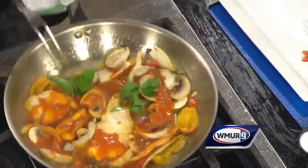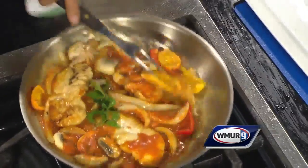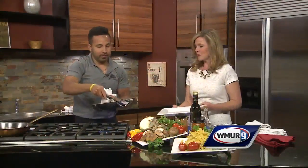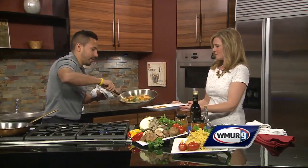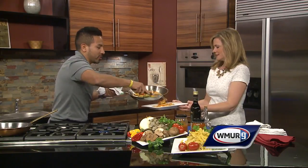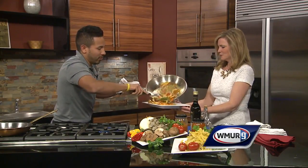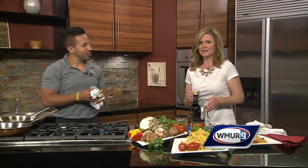Look at that, it's all coming together! We'll plate that up. We are located in Salem, New Hampshire, right between exit 2 and exit 3 on Route 28 — 264 North Broadway. We're gonna put it up here so you can get a nice shot of it. Michael, thank you so much for coming in and cooking for us. Check out the Coliseum in Salem!